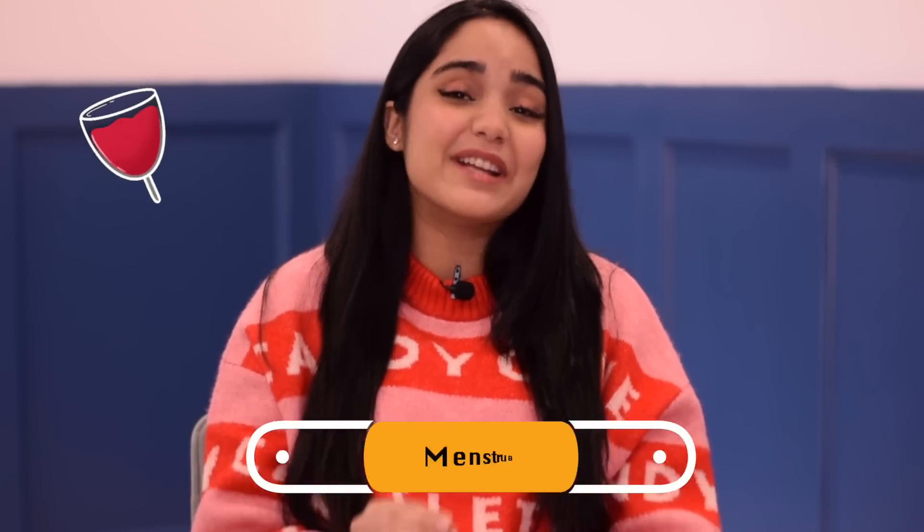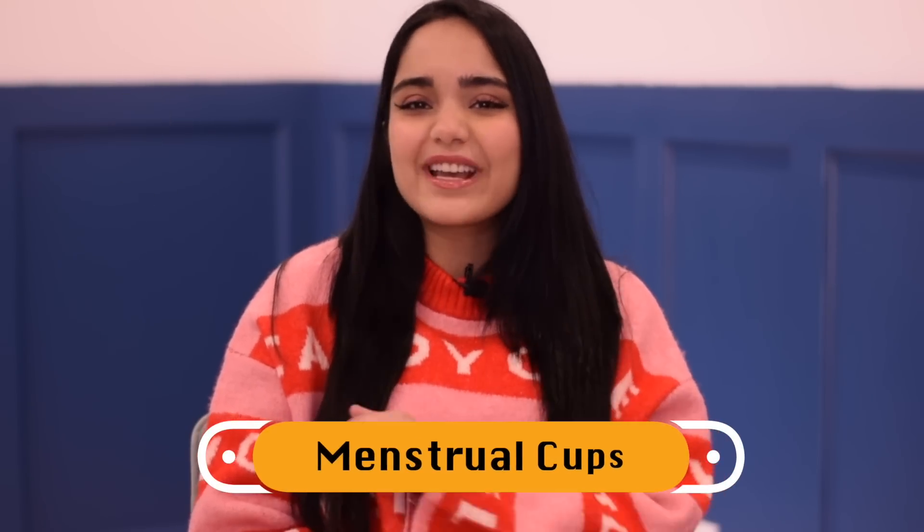Hi, this is Preeti. Welcome back to my channel. I hope you guys are staying safe and doing well. We have already spoken about menstrual cups on our channel, but today let us talk about something more unique — disposable period panties.